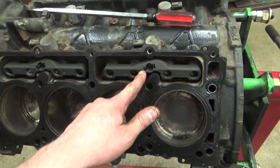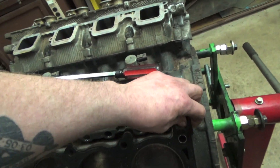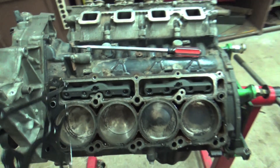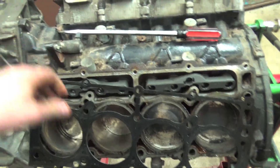That looks pretty new, doesn't it? And this head gasket doesn't look like a stock head gasket. So was it actually the cam that failed or just the lifter that collapsed? We're going to see. Well, what if they just put a cam in it and the pushrod fell out because they didn't line it up right? We might have a perfectly running Hemi.